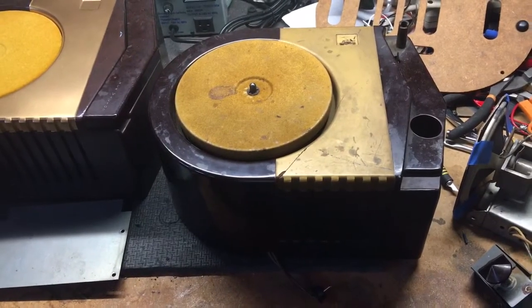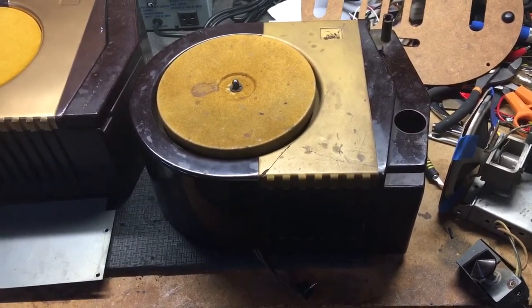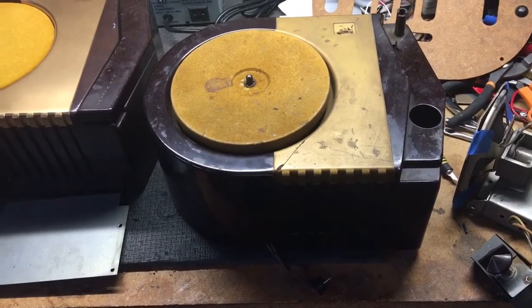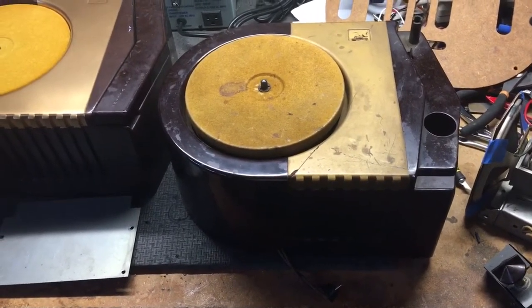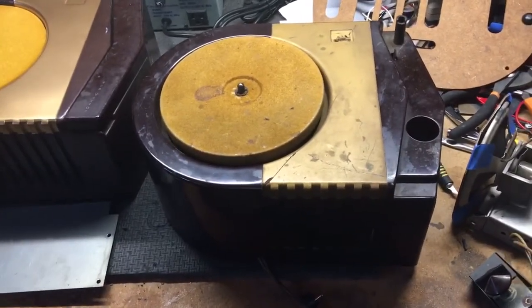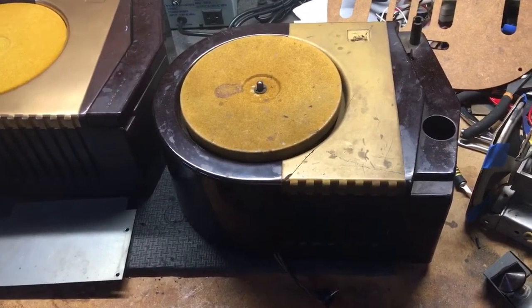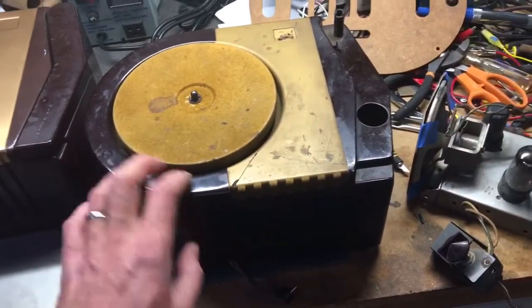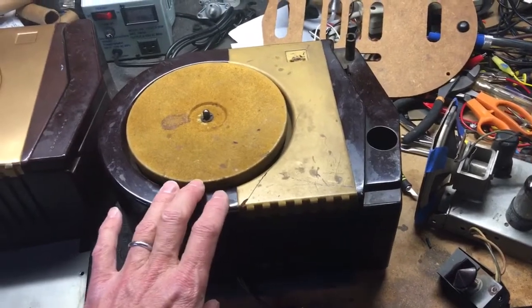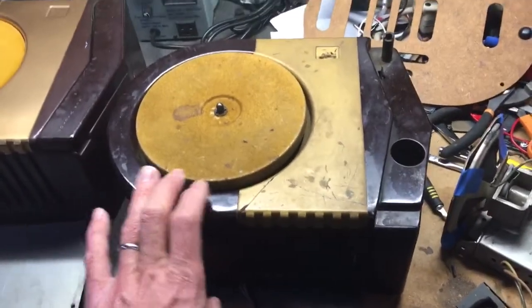This is an RCA Victor 63E 78 RPM record player from 1948. It was the last standalone 78 RPM only record player that RCA made before they introduced 45s in 1949. It's a standalone record player — it has its own amplifier and speaker, so you don't have to hook this up to anything else to get it to play. It does it all.